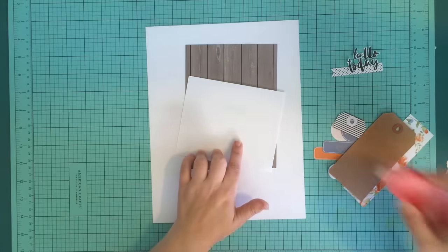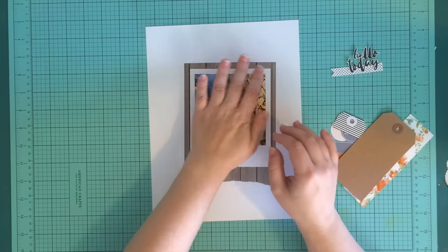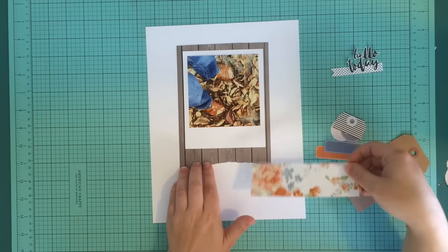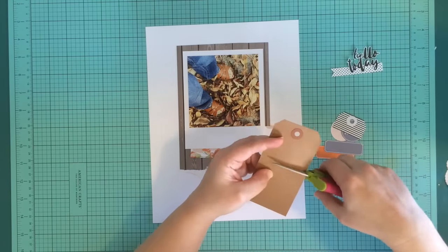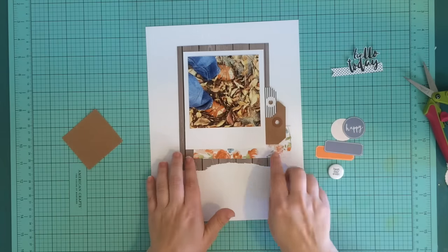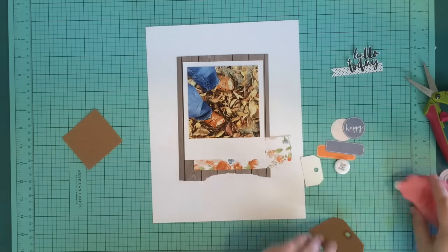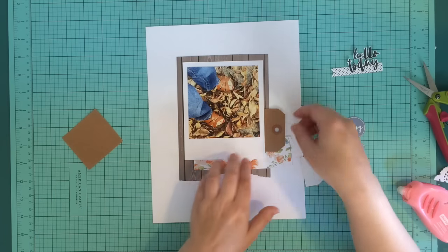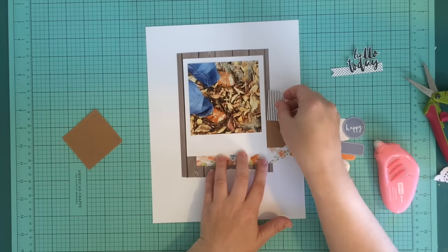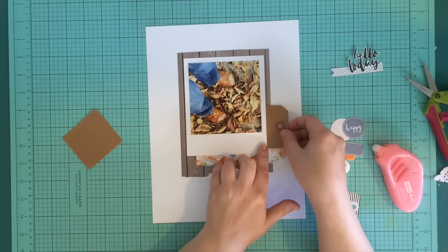I took some of the wood grain paper and trimmed it down so there would be a nice border around my whole picture. I also decided to tear the bottom edge of that wood grain paper to add a little bit more texture to the layout. Once I get that into place, I work on the other layers. I knew I wanted to use some of that floral paper from this month's kit — it's probably my favorite paper this month — so I just took a little scrap of it and tucked it behind my photo. Then I layered a couple of tags along with that.